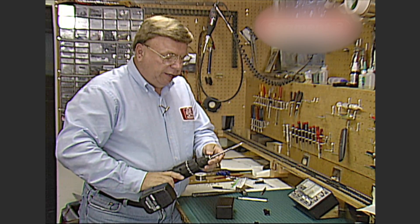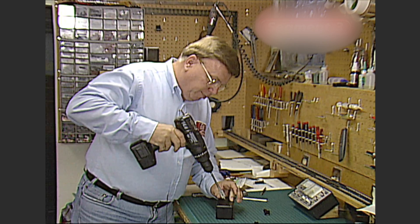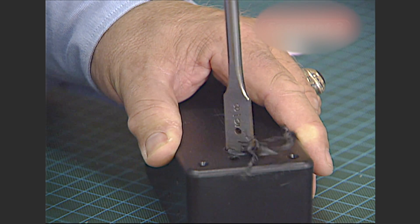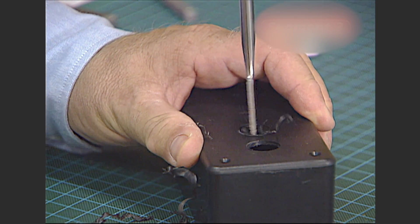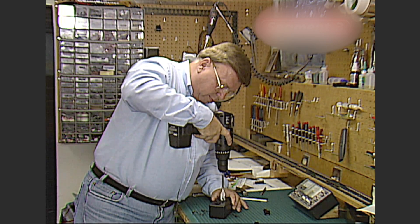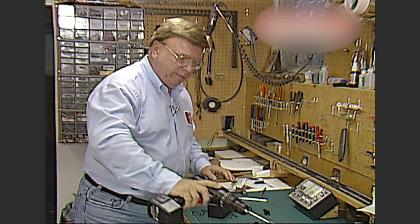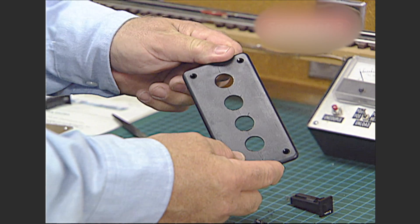The bit we're going to use, believe it or not, is a spade bit — a five-eighths inch spade bit. Contrary to what you might think, this works very nicely on plastics. We'll spot it right on our mark and, once again, go very slowly. There's the first one, the second, the third, and the fourth. There are our nice holes, ready to accept the breakers.